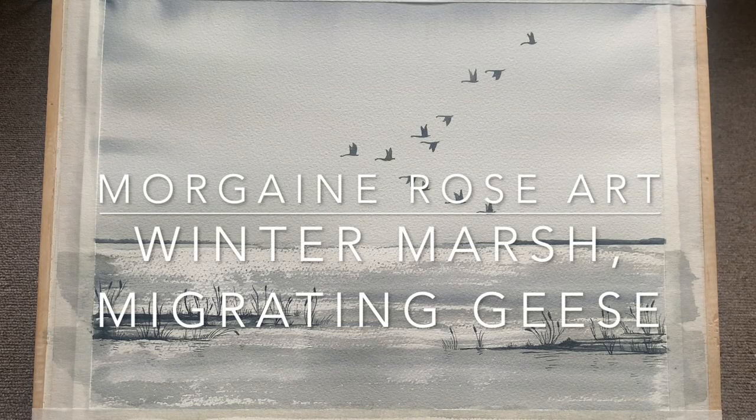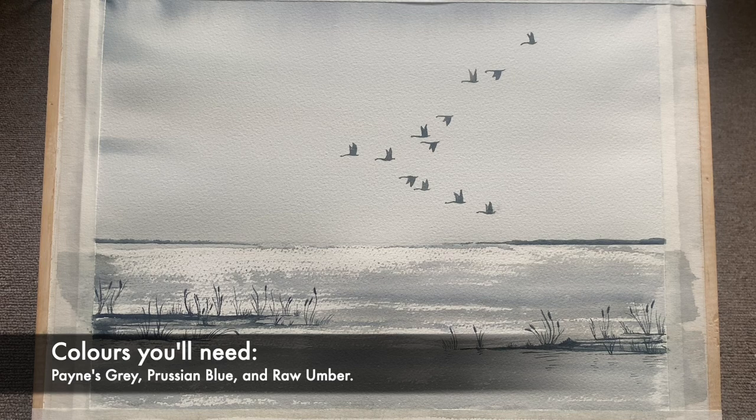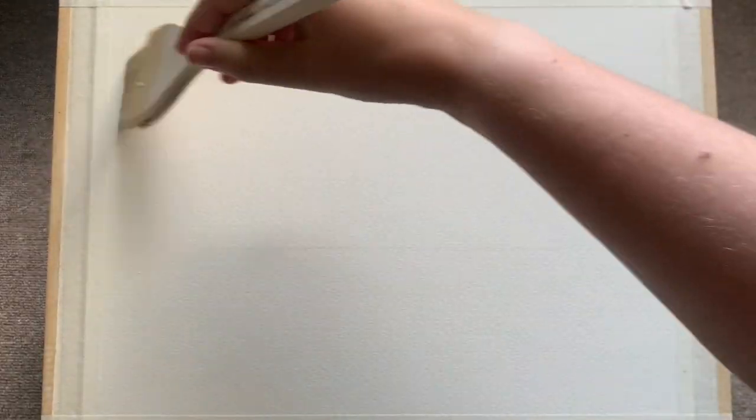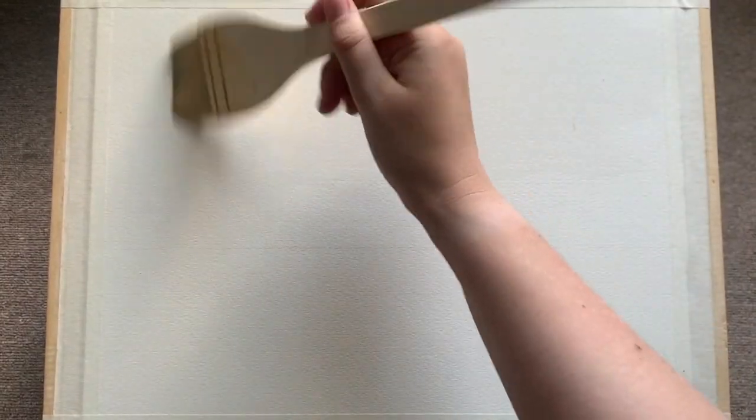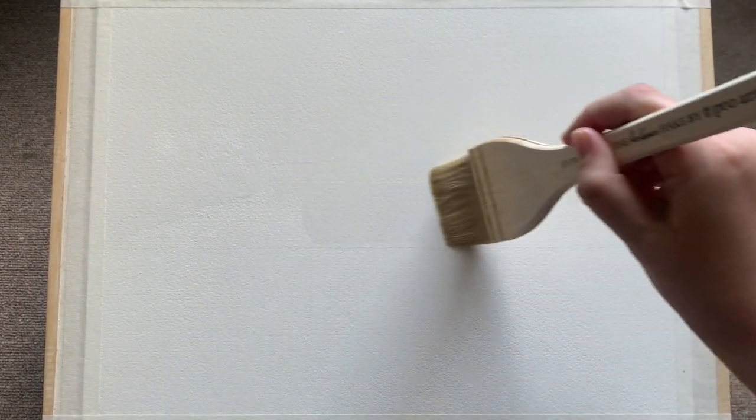Hello everyone and welcome to my winter marsh tutorial with lovely migrating geese. Today to follow along you'll need three colors: Payne's gray, Prussian blue, and raw umber. I'm using quite large paper - this is a quarter imperial sheet, which is roughly equivalent to A3.